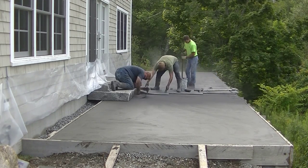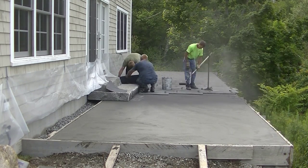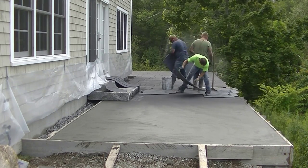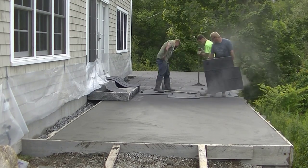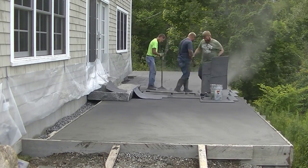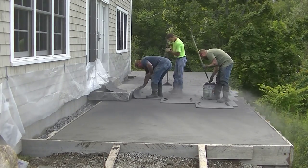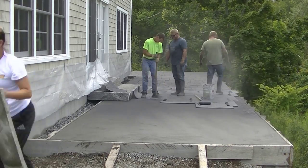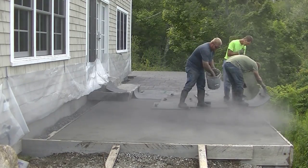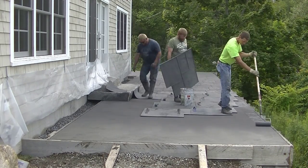How many of you guys stamp concrete and how many want to learn? Let me know down in the comments, and also where you're from. Stamping is a big part of our business — probably half of what we do is stamped concrete. The rest is concrete floors, slabs, pool decks, sidewalks, all kinds of flatwork. We also do a lot of concrete repair, epoxy coatings, flake coatings, and metallic coatings, but stamping is probably close to 50% of our business here in Maine.